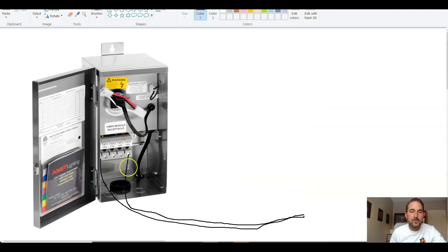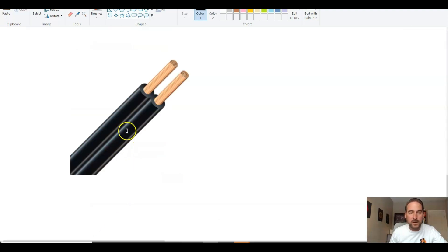This is basically what a standard transformer is going to look like. You can't see on this side, but there is another terminal there that just says C or common. That's where you're going to put half your 12-2 wire, and then the other part of that wire is going to go into one of your terminals. When you buy 12-2 wire, it's going to be connected together, and you basically just split it — half goes in one side and half goes in the other.